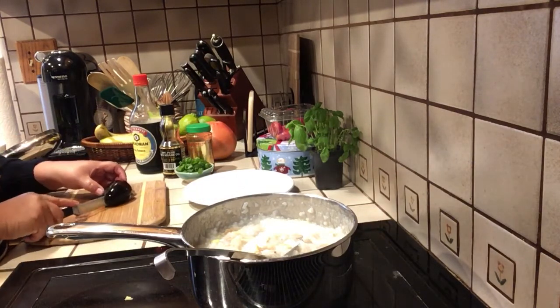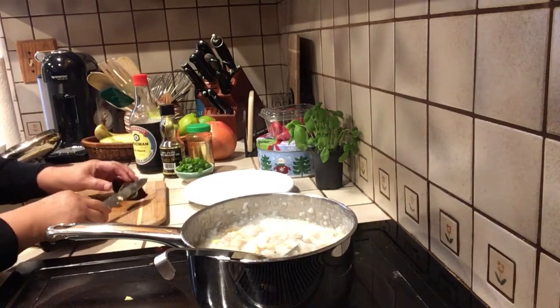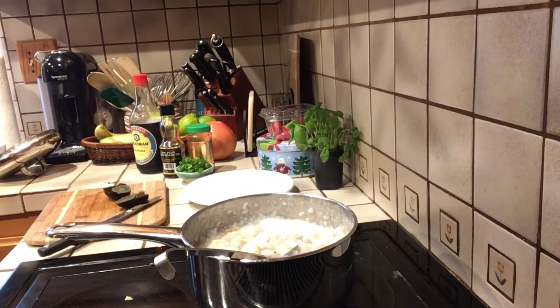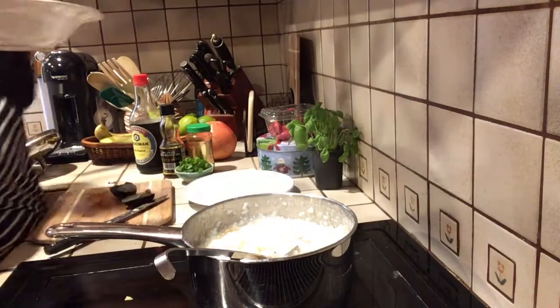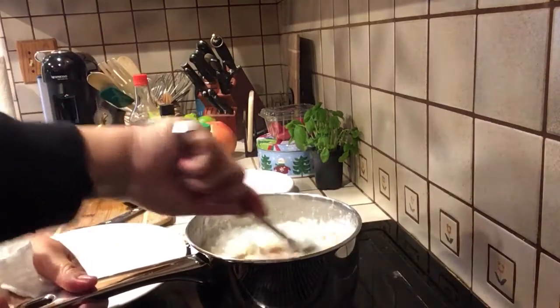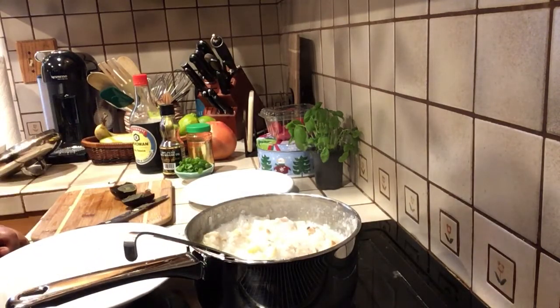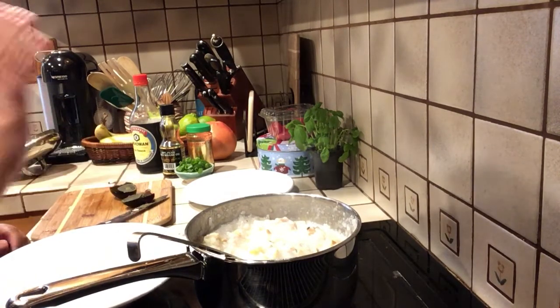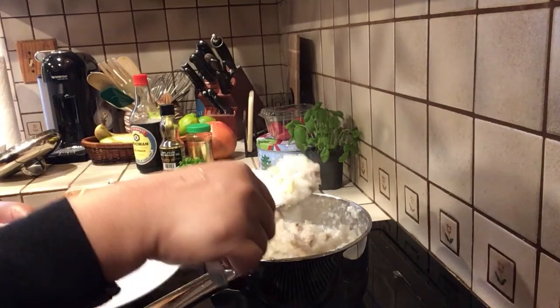Let me rinse it a little bit — look at this, delicious! I'm going to ladle the porridge for myself. This is how I do it. I'll explain everything again in the description box. Like I said, this cooked for about an hour and a half and it looks so nice and creamy.